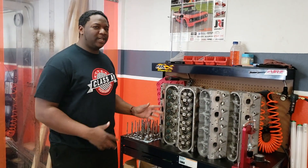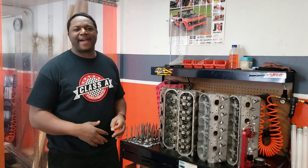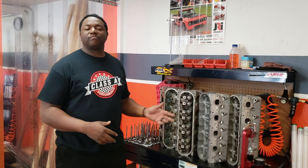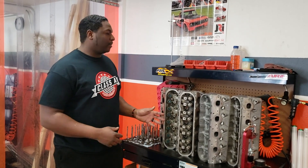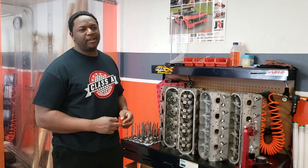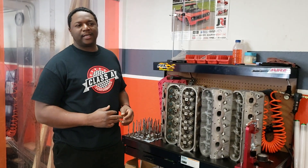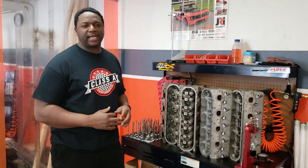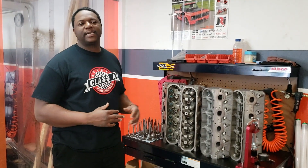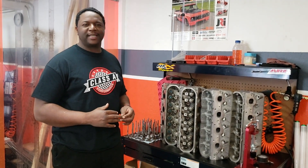All the heads you see on this table are stock heads that come on the engine, so you really don't have to go out and get an aftermarket cylinder head. With a little tweaking, these heads can flow some pretty good numbers right off the bat. We'll go into more detail on that in this series. This is James at Class 8 Performance — Muscle Monday.